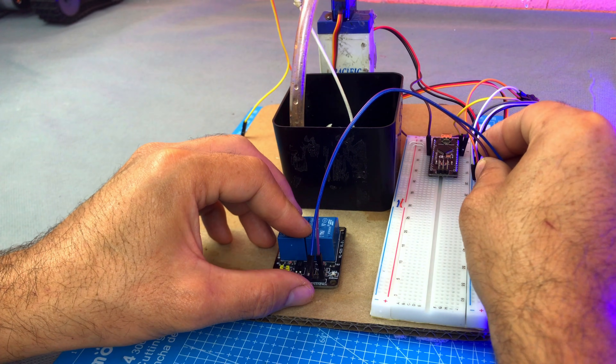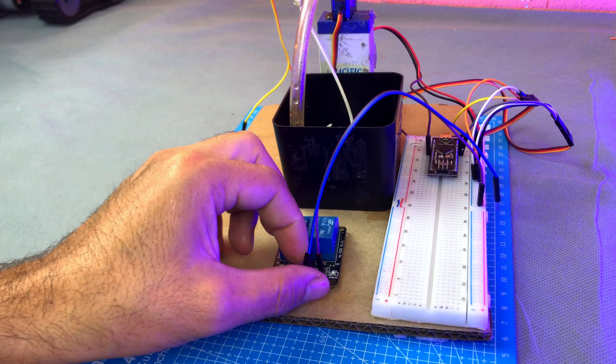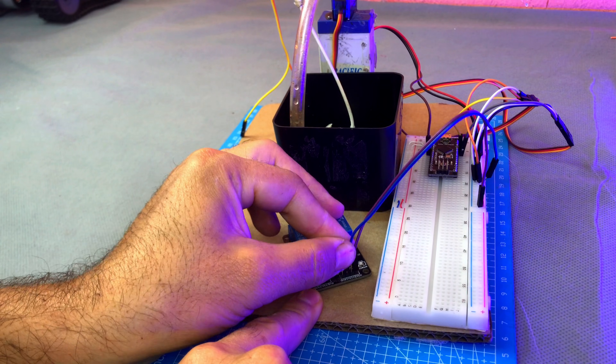Connect the relay module VCC wire to the VCC line of the breadboard, connect the GND wire to the ground line of the breadboard, and connect the IN wire of the relay module to pin D8 of the Arduino.